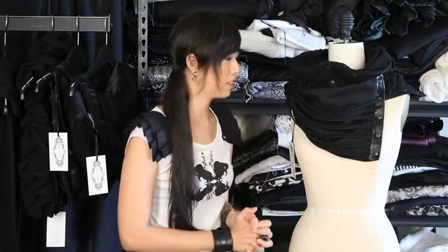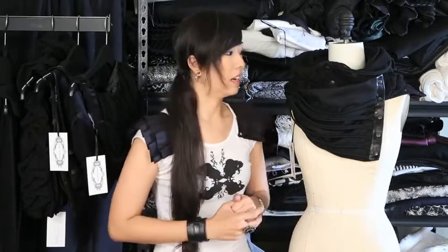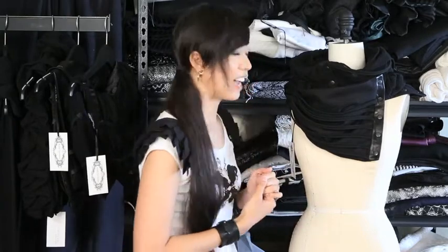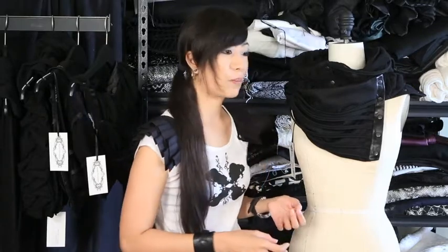Last but not least, I am super excited to show you this last piece. If you saw the lookbook online, you'll know that the cover shot is actually of this piece. What's awesome about it is that it's actually three of my scarflets all put together.